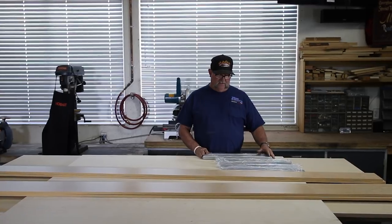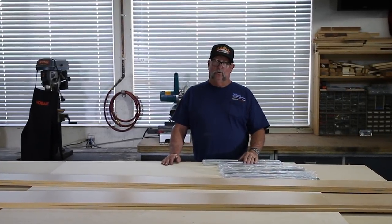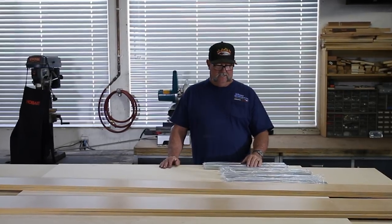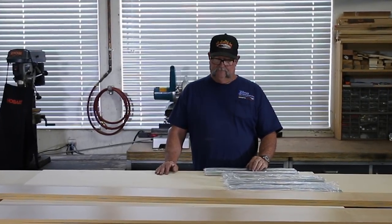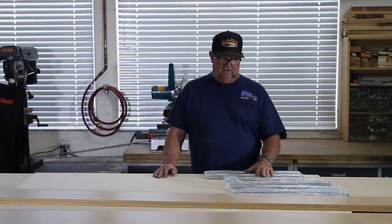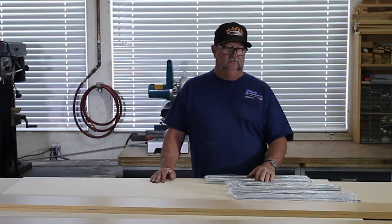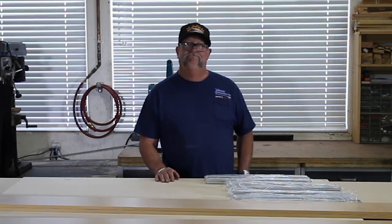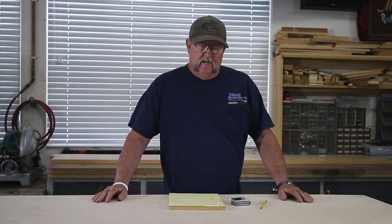And of course some drawer guides — glides, whatever they may be — we got some of those. We're going to have four file cabinet drawers and three storage cabinet drawers, so we've got seven sets — everything we need. With that said, I guess I've got a project in front of me for the weekend, let's get started.